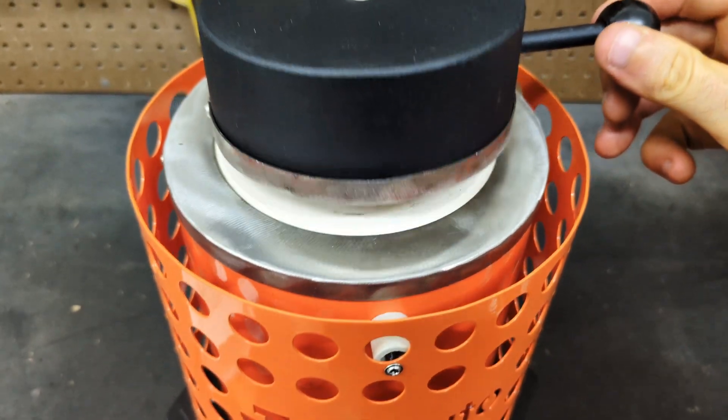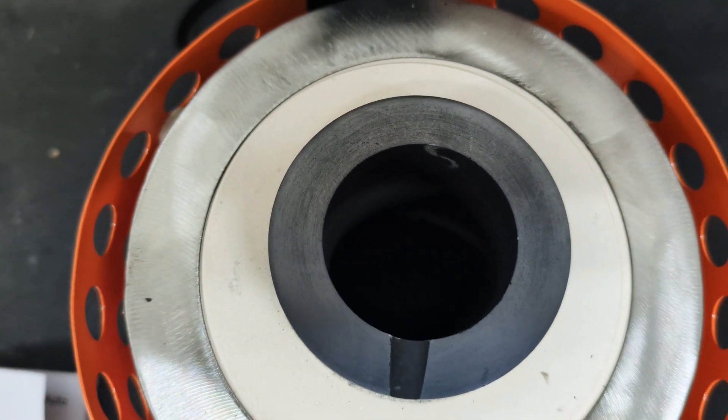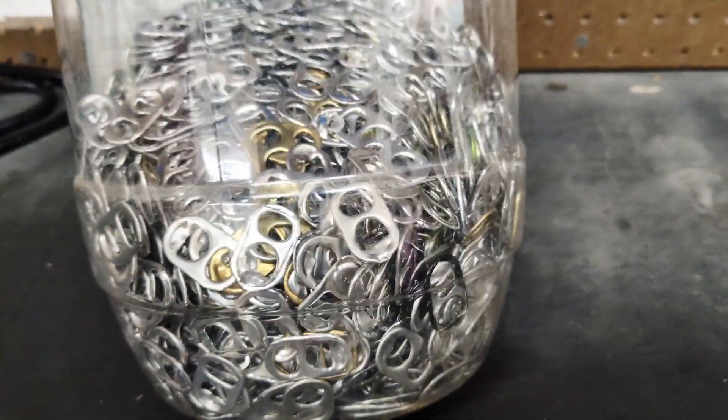Now that the pewter pour is finished, I am going to check on the crucible and make sure it's empty because now I'm going to be melting aluminum — aluminum pull tabs.